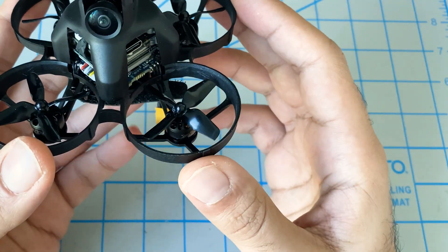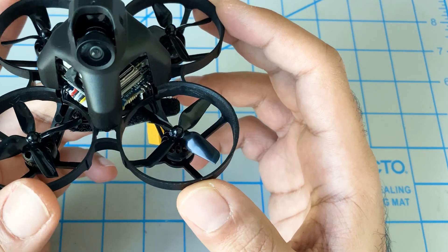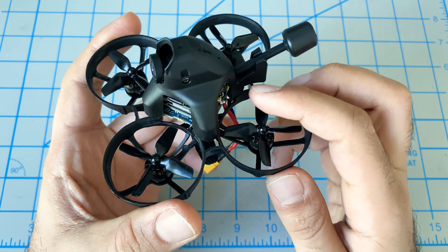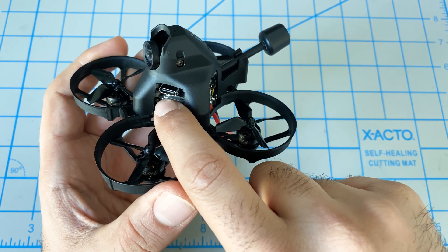For an indoor whoop that keeps you busy wintertime and during COVID lockdown, it's perfect. This came pre-assembled and ready to go — all we had to do was update the firmware on the Vista and activate it.